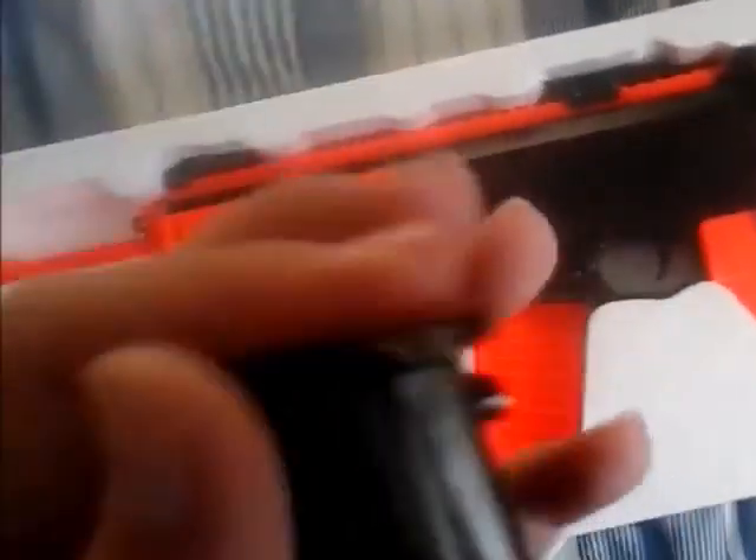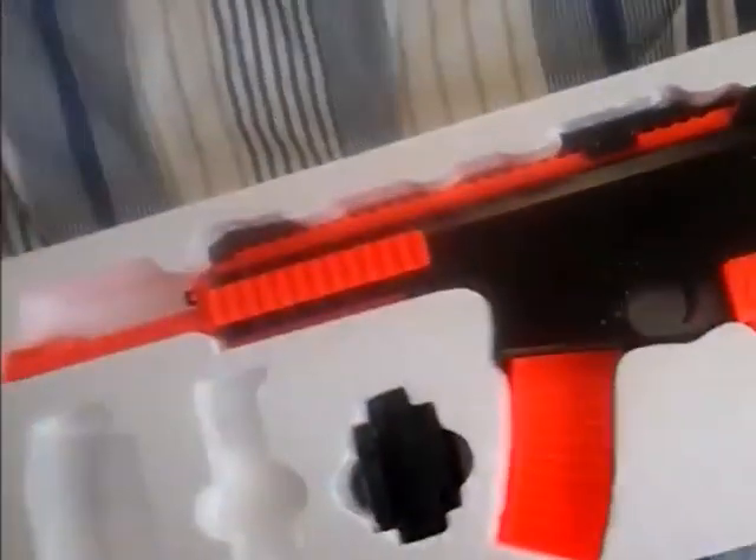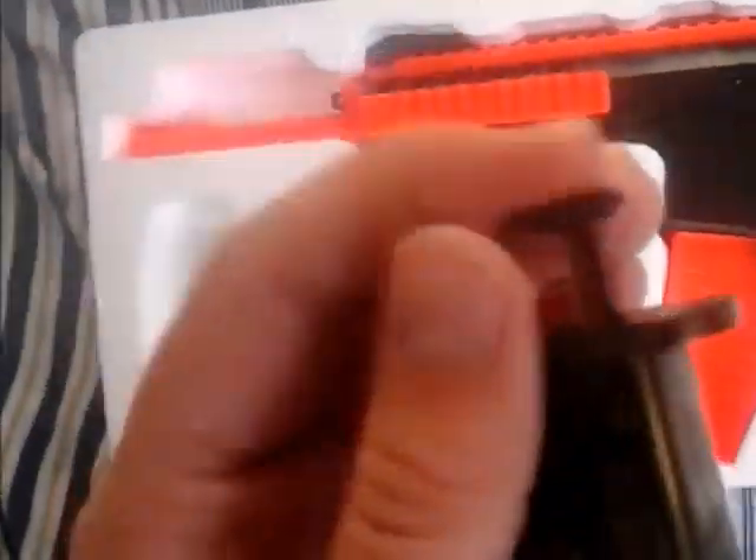It comes with a speed loader. So this works — you open this door and shut it up so the BBs don't come out on top of the bag, then place the plunger and push all the BBs inside.